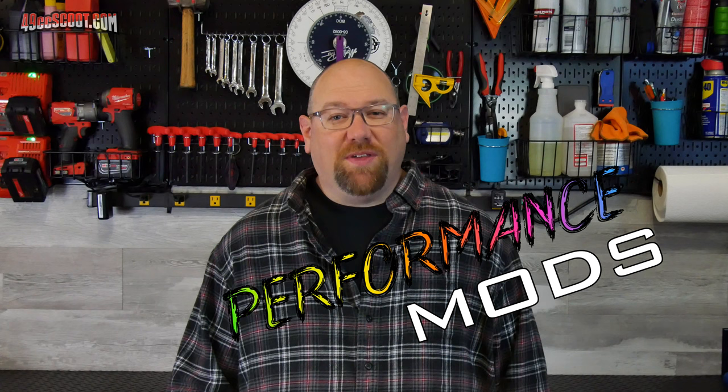Hey, welcome to 49cc Scoot, my name is Brent. I've been doing a lot of work to my T-Max recently and today I'm going to show you the performance modifications that I've done with acceleration testing along the way, so you'll be able to see exactly how much difference they made.